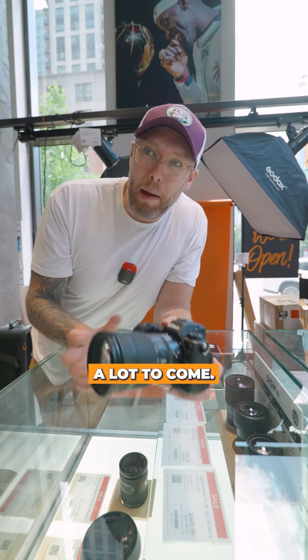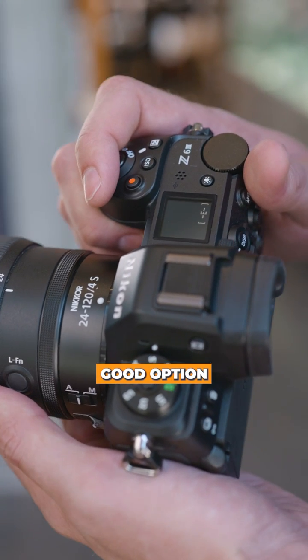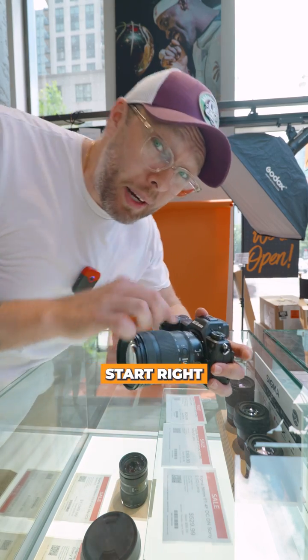The year's still young, so there's a lot to come, but thanks to that partially stacked sensor, this is honestly such a good option for the hybrid shooter. If you wanna learn more, hit henrys.com — pre-orders start right now.